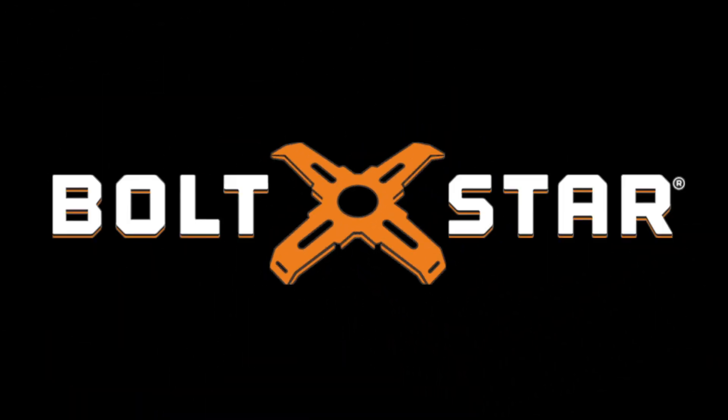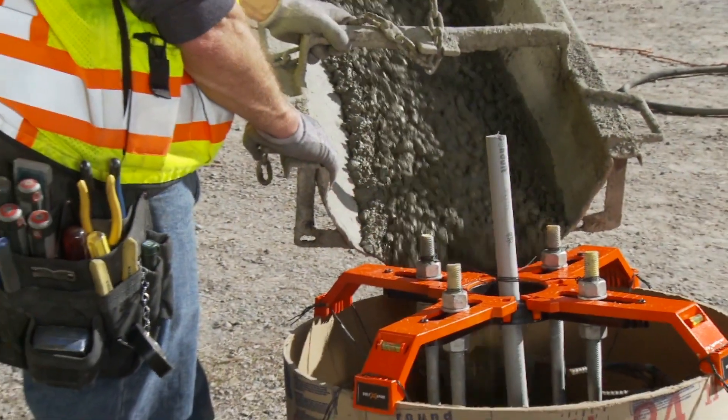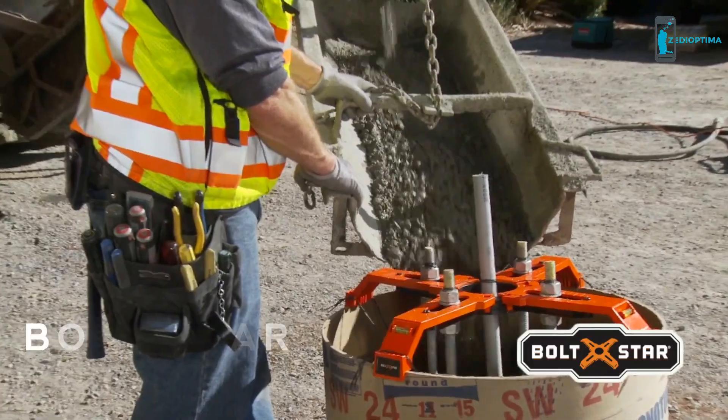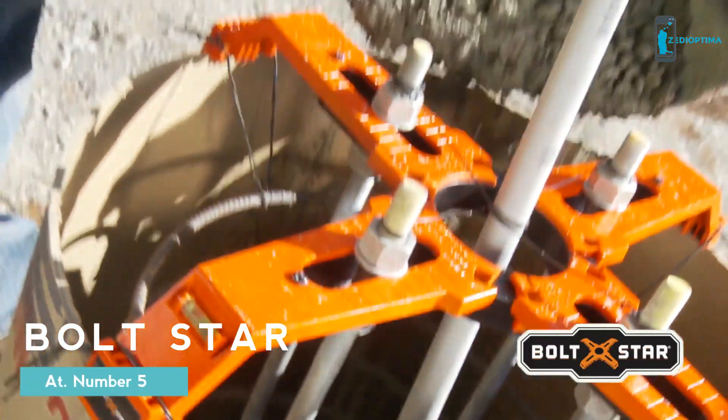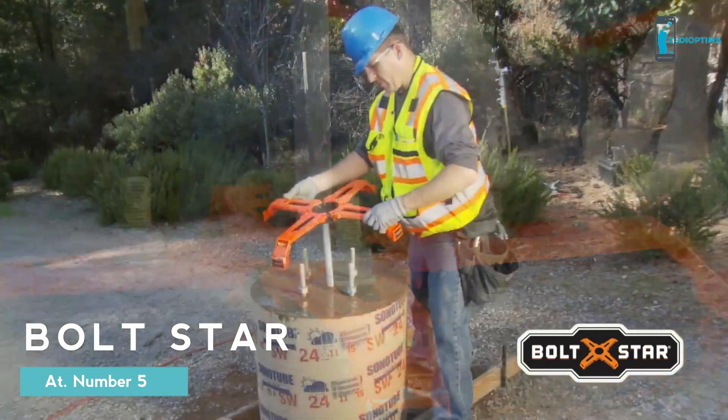Welcome to Boltstar, the world of getting pole-based construction done fast and efficiently. Boltstar provides a fast, easily repeatable process that delivers consistent quality in half the time compared to the conventional method, and Boltstar is reusable.